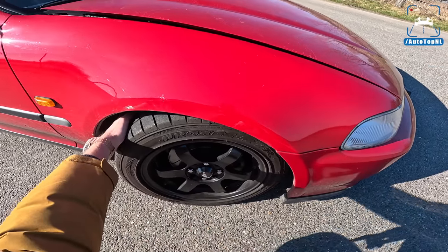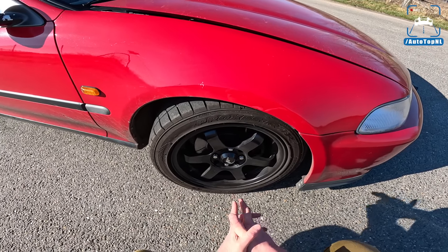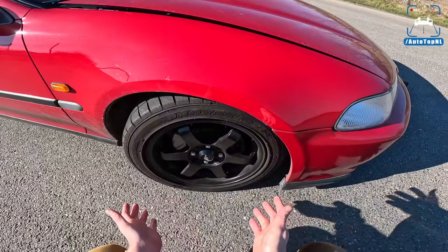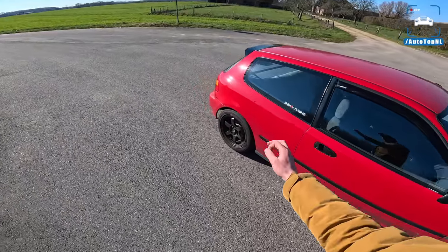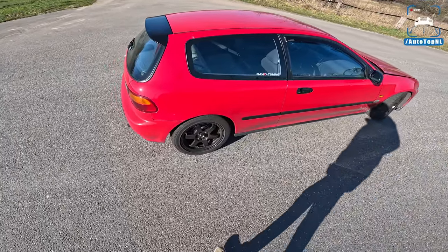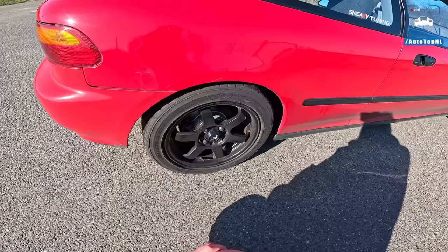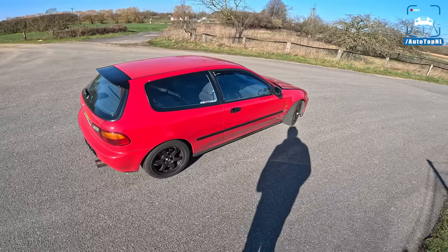These are 195 section tires on 15-inch wheels at the front. There are some very cool wheels out there for this car, so we might look into that — though I do quite like the look of these wheels. We've got upgraded brakes at the front, and a brake disc conversion at the rear — they used to be drums but are now discs, which is very nice. Braking performance is quite impressive. We've got 195 tires at the rear as well, 15-inch, and Reaction coilovers for the suspension.